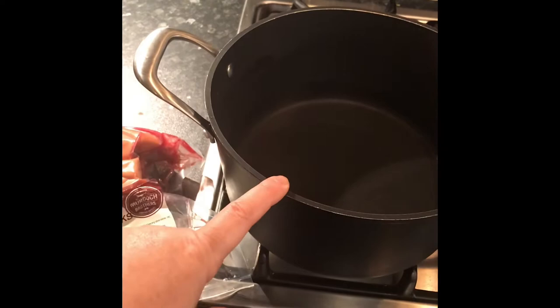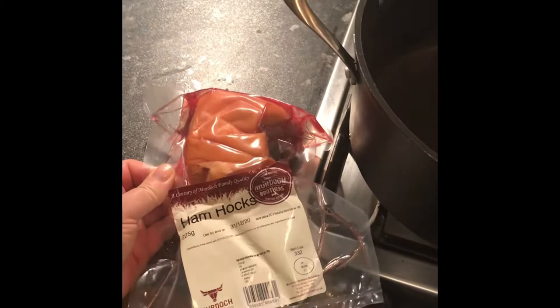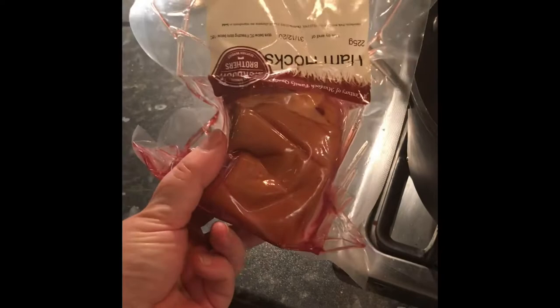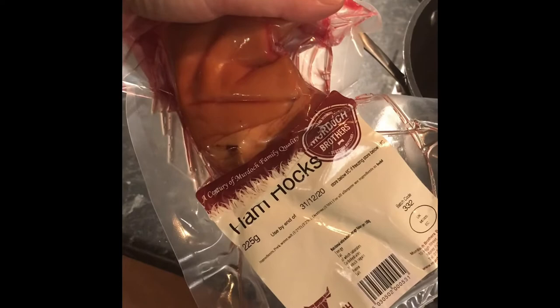In my pot I have two and a half pints of water and from the local farm shop I've got a smoked ham hock. These are just smoked ham joints that make the best lentil soup. If you were doing a vegetarian version, just use a vegetable stock cube if you don't have access to one of these ham hock joints. This has gone on to boil — we'll just cover it and let it do its thing.